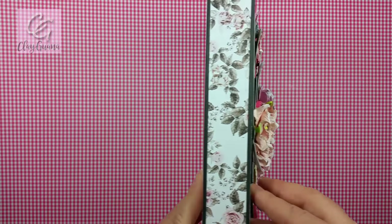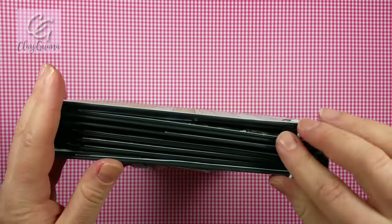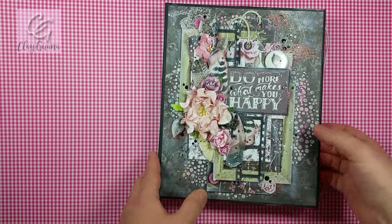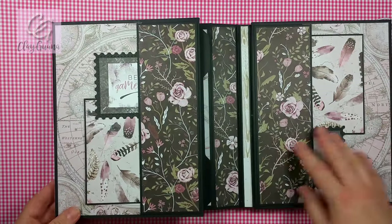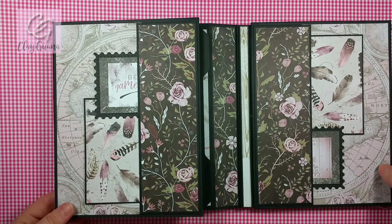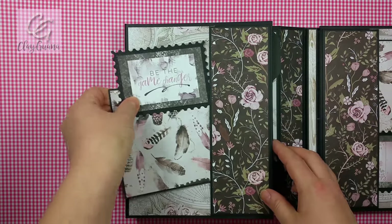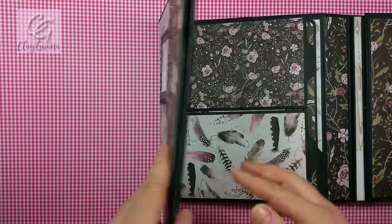This is how it looks from the side. I added an elastic string closure, and there are also magnets in between these two parts which help to hold the folio closed and keep it together. Here I have a pocket with two photo mats which can be used either for photos or for journaling.